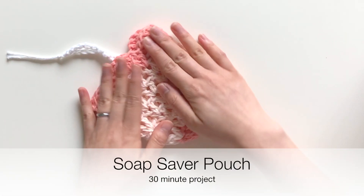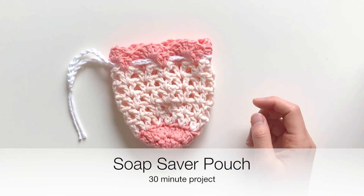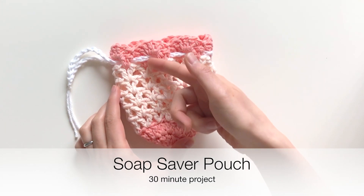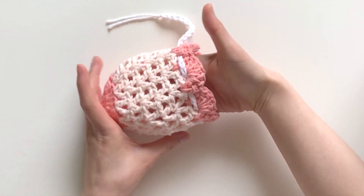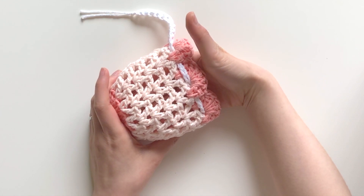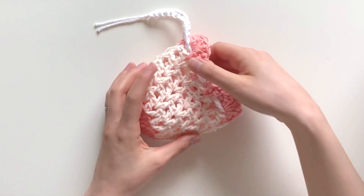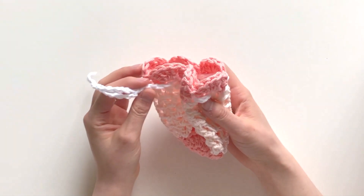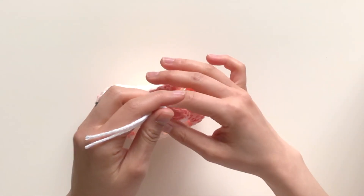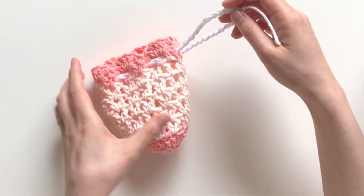Next up is the soap saver pouch. The pouch part is worked in one piece and features a nice V stitch, so as you can see it's open and you can actually see the bar of soap placed inside, which is great. The soap can't slide out through the holes because of the denseness of the stitch. This drawstring pouch can be made in about 30 minutes, and you can cinch it up on the top like so.